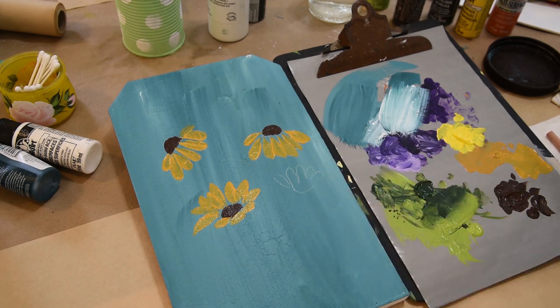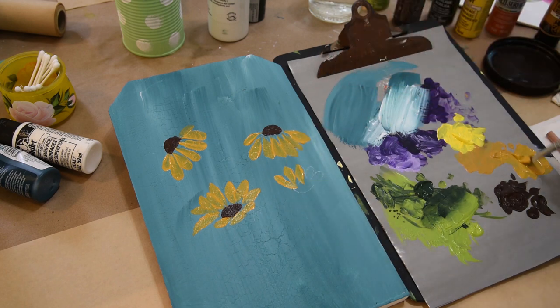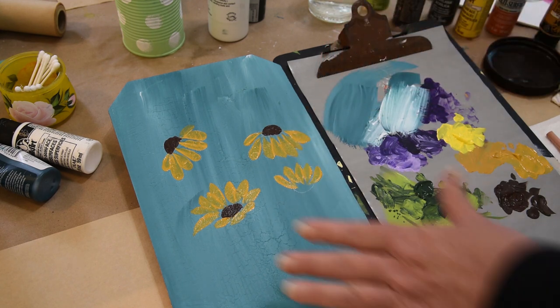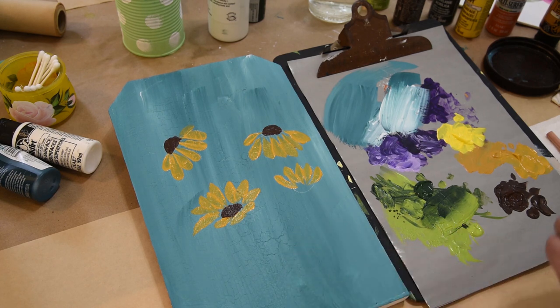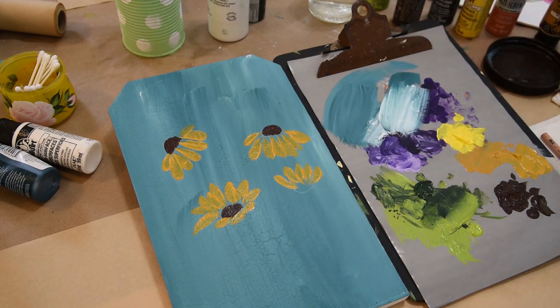I ran out of yellow ochre, so I need to get a little bit more on my palette. I want to make sure my brush has a lot of the moisture out of it, and I'm just going to pull some petals for this backwards-facing flower. The side petals are going to kind of pull in — it's kind of a comma stroke, not perfectly straight. With this yellow ochre, it is not opaque. You can see the blue is showing through — this background is actually called Midnight Garden mixed with white. Yellows are not opaque, so I'm going to go over it again with a second coat of yellow ochre once it's dry.